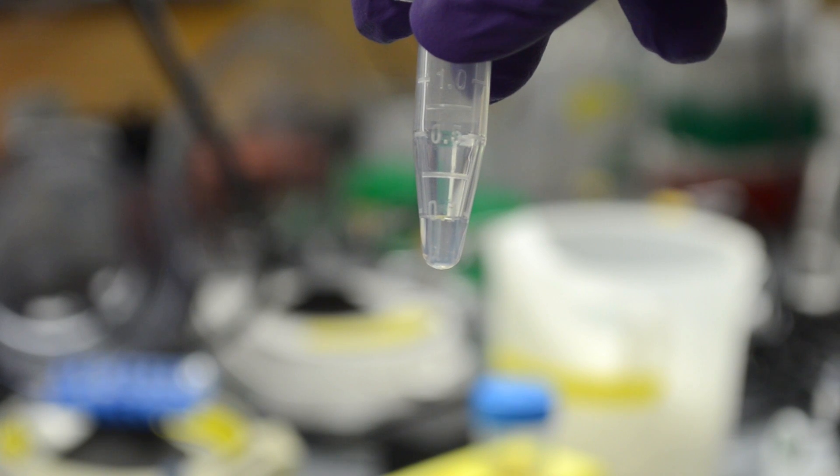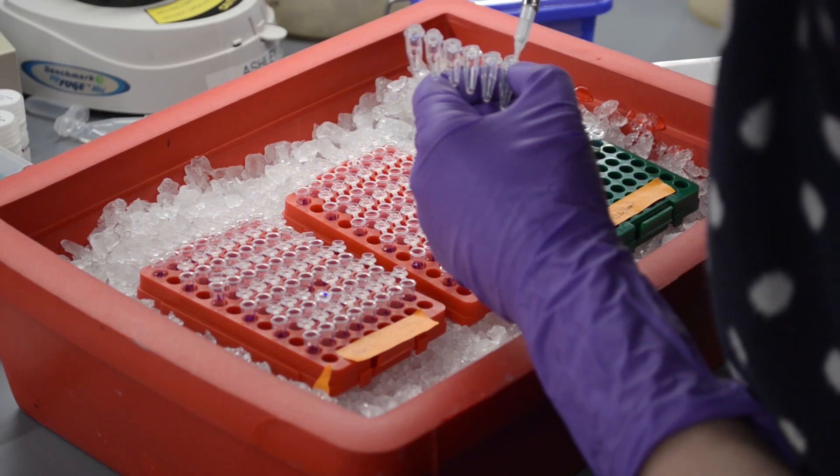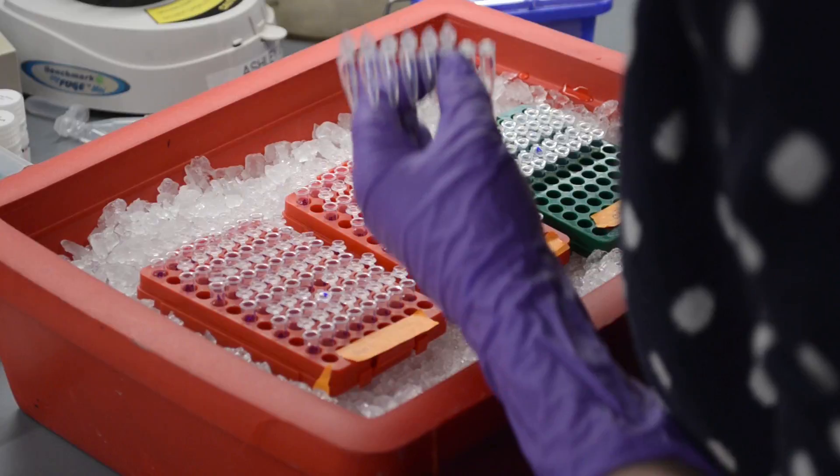I use CRISPR to study proteins that read marks on DNA. I'm using a dead version of the Cas9 enzyme that does not cut. This dead Cas9 is fused to a protein that will serve as a roadblock, to see what happens if we block the action of those reader proteins at a specific genomic location.